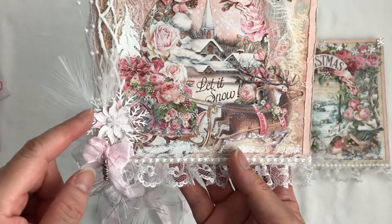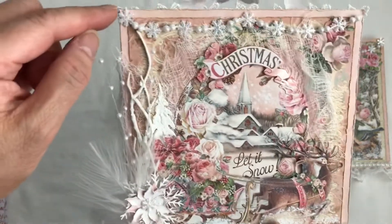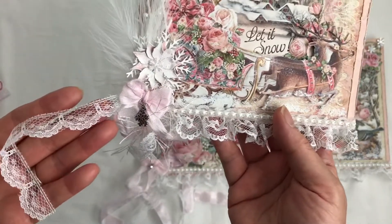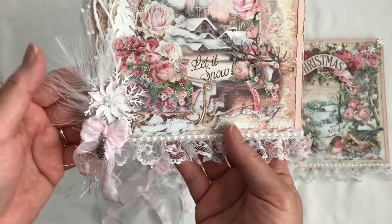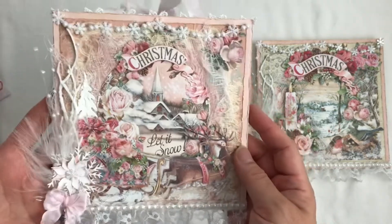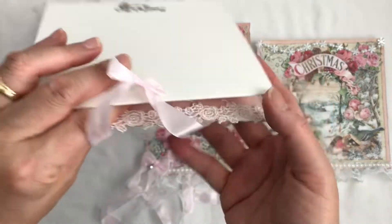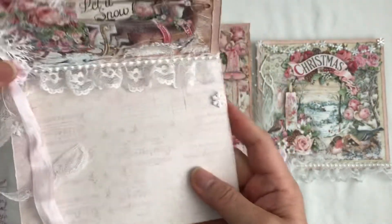I forgot to bring this die up — this is a Spellbinders poinsettia die. And I just cut off one of these little snowflakes for the center here. And I added my seam binding and some of my favorite lace trim from my sweet friend Mimi, who is Mimi Jocelyn Designs. And I have some flat back pearls and some lace. And I popped up this image and added some snow ticks all around. And I just have some seam binding as a hanger, and a little bit of lace behind to hide the seam binding. And it is an easel card. I just use these snowflakes from the same trim as my stopper.